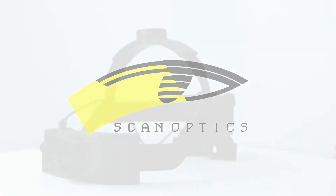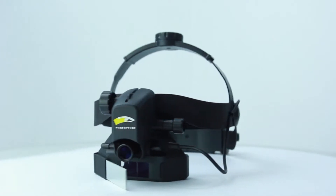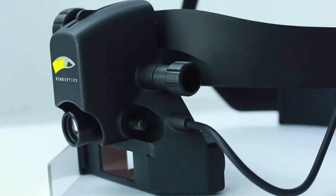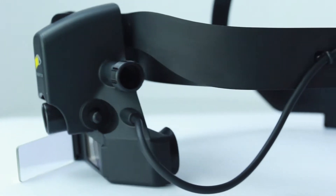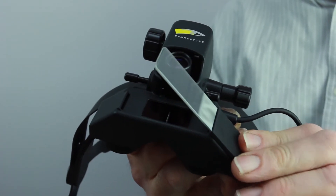ScanOptics Head Mount Indirect Ophthalmoscope is an ideal instrument for examination of the retina and vitreous by ophthalmologists and optometrists. It can also be used for teaching purposes by attaching the teaching mirror.